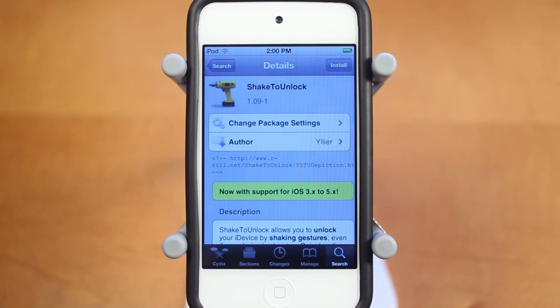Anyways guys, that's Shake2Unlock — a pretty simple and free Cydia tweak that lets you shake to unlock your iOS device. If you enjoyed this video, be sure to leave a like rating down below, and click that subscribe button to be informed when I post all my new tweak and theme reviews. Thanks a lot for watching.